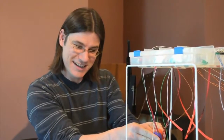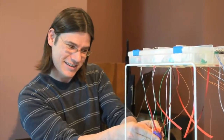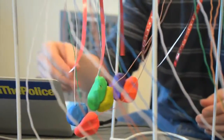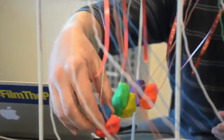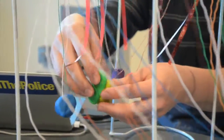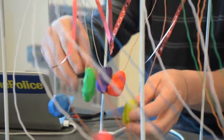As you squeeze them, you apply a higher pitch, and then as you pull it apart, it should get lower pitched. Pull it all the way apart — it pops.